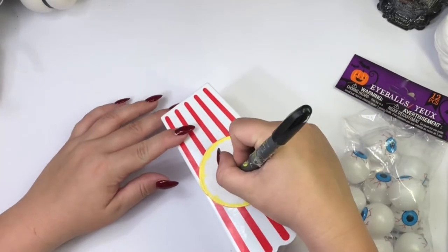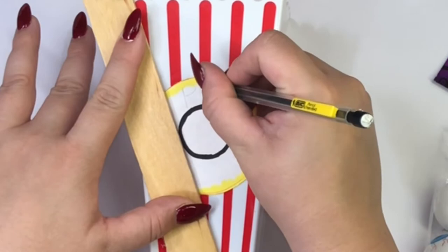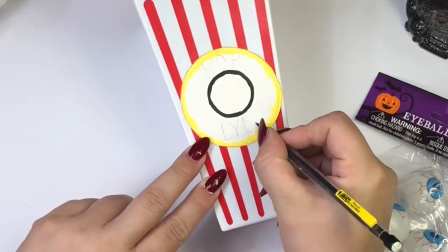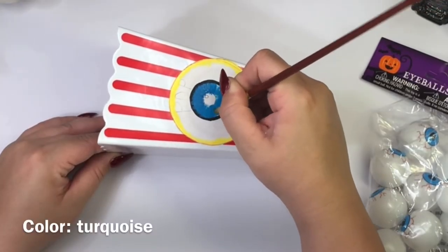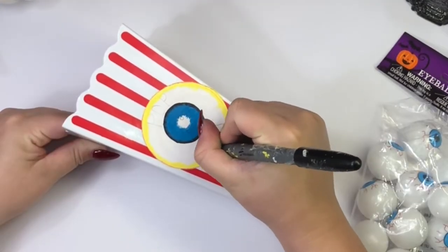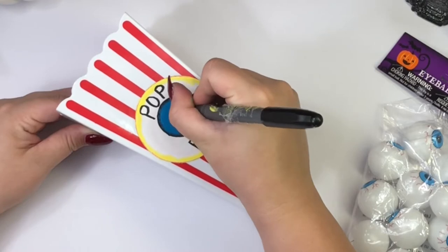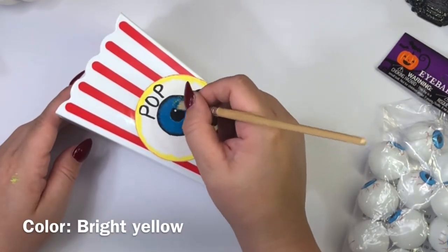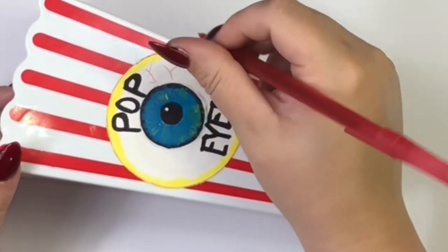I am making the circle to make my eyeball. Before I go ahead and color it, I'm going to be tracing with pencil some pop eyes and then I'm going to color my eyeball. I am tracing over the letters with the black marker and also painting the middle of the eye with the black marker. To make the eyeball look a little bit more realistic, I am just going to brush on very slightly bright yellow acrylic paint, and then with a red pen I am going to be creating red lines.